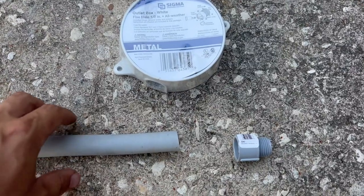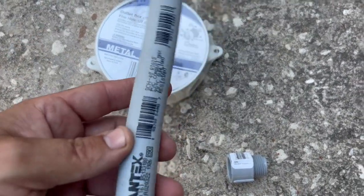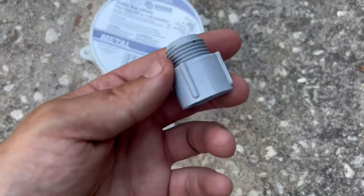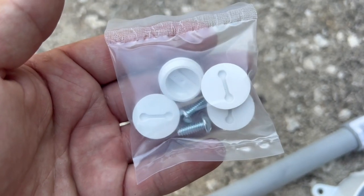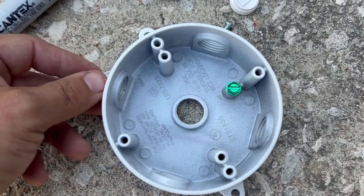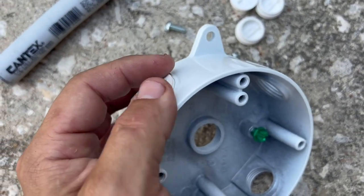I got this white weatherproof electrical box from Lowe's. I also got a half-inch pipe and a half-inch male adapter. It comes with four closure plugs and screws. The plugs will help protect the wires from weather conditions, insects, and lizards.